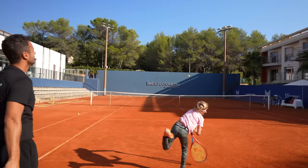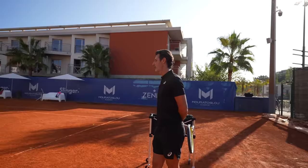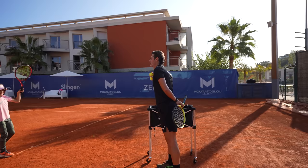Wow! That's a good serve — I said all of that and she did it. So does she know how to serve with slice, kick, flat, or not yet? We are working on the flat as the first serve, and the slice on the second. Okay, and no kick at the moment.